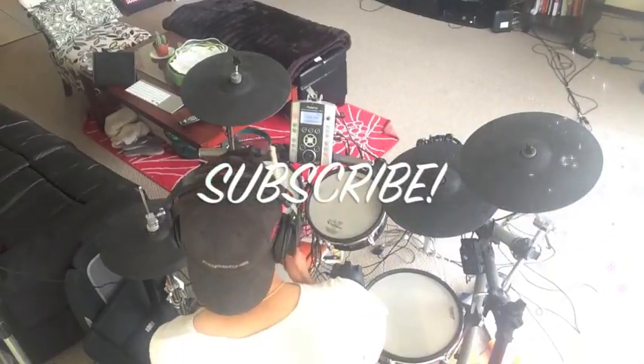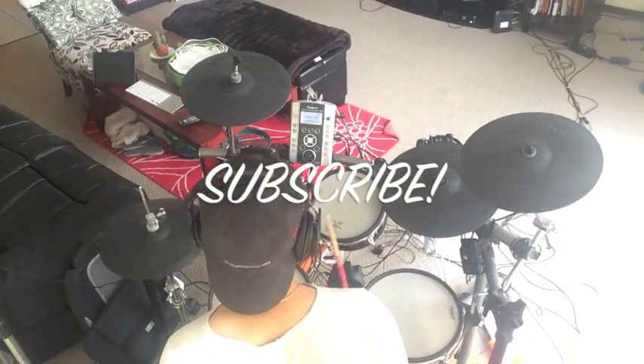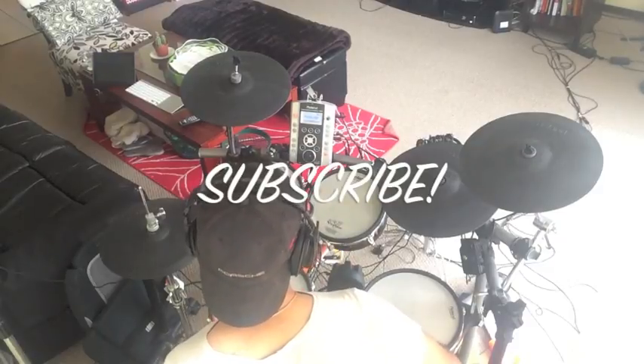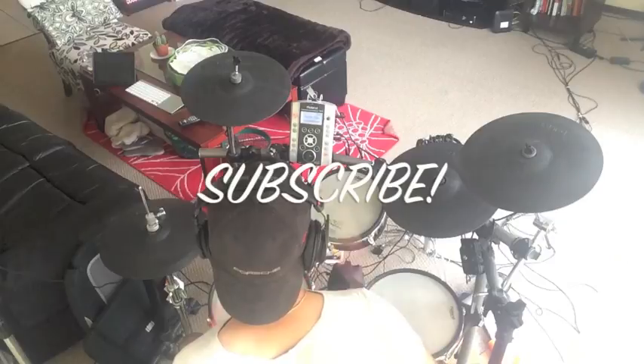That does it for the majority of the news from the frequently asked questions. If you want to read the FAQ, click the link in the description. If you want to stay up to date on all things Rock Band 4, Guitar Hero Live, and Amplitude, be sure to click the subscribe button. Take care.